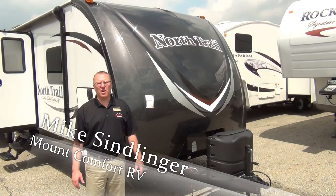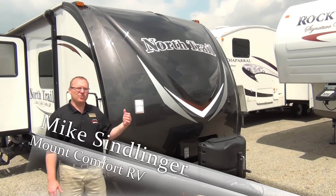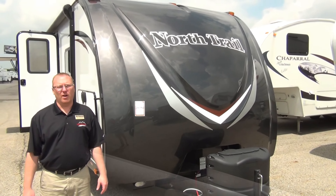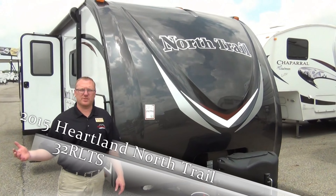Hi, this is Mike Simlinger with Mount Comfort RV. We're here today looking at our 2015 North Trail by Heartland 32 RLTS — that's Rear Living Triple Slide.